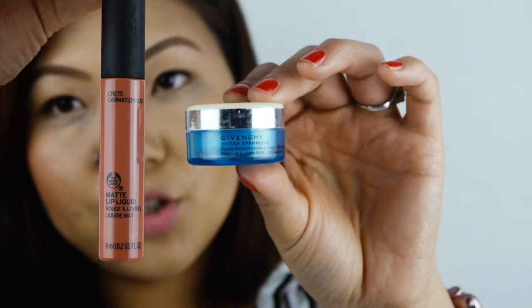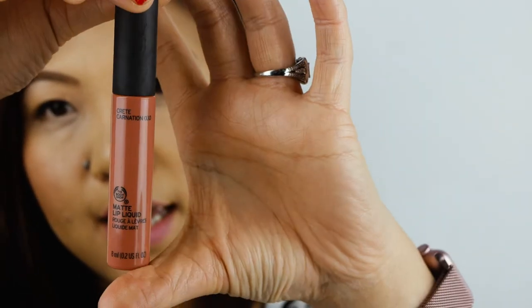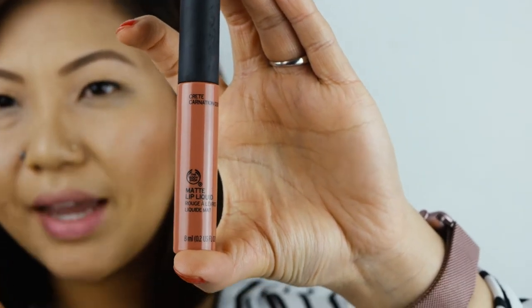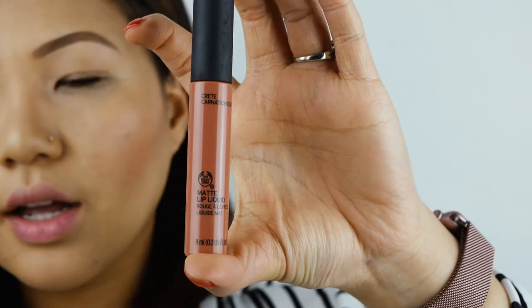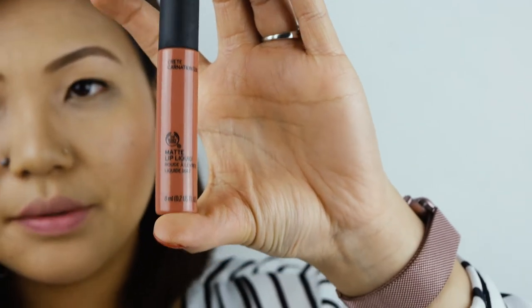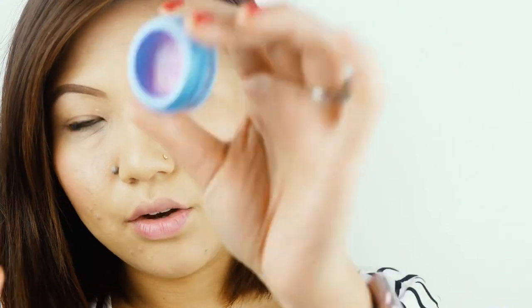For my lips, I'll be using Givenchy lip balm just to hydrate my lips first, and then I'll be using my Body Shop 030 matte lipstick. As you can see the color, it's like a very beige-y, neutral-y kind of color — that's what I'm looking for for my everyday look. It's nearly gone, I've used it all over my lips. This is the only product I use from Givenchy — well, actually a serum as well. It's a really lovely brand, and it helps to bring out your own natural color as well.